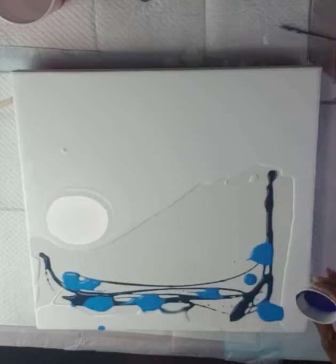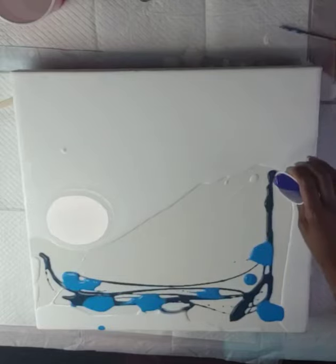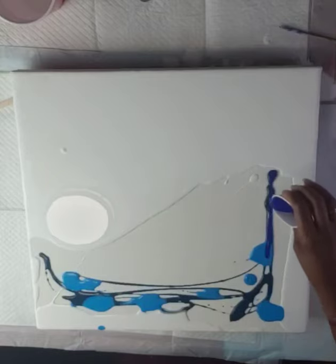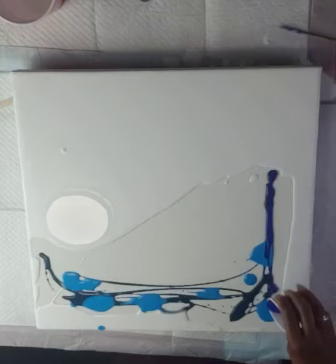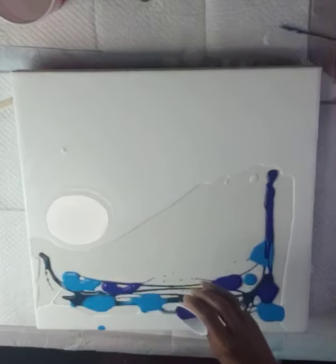I guess it doesn't matter how I layer it if I'm going to do a puddle method — just puddling the paints a little bit. Up here I just want to do something a little different. I've got a lot of bubbles in that paint because I shook it up too much.